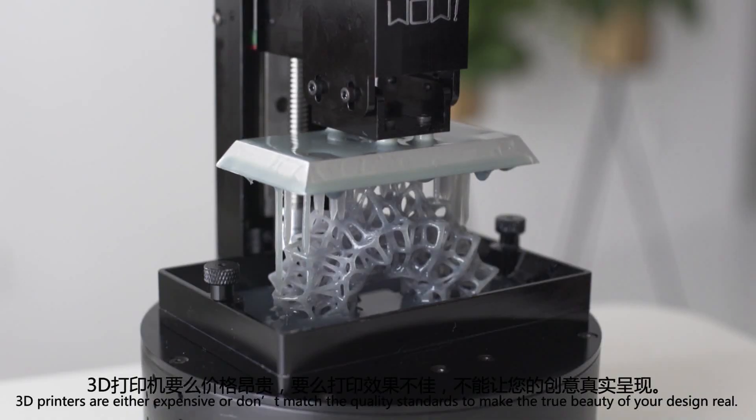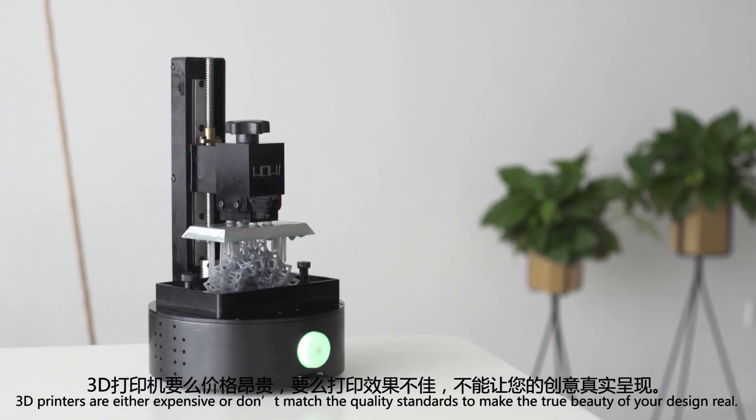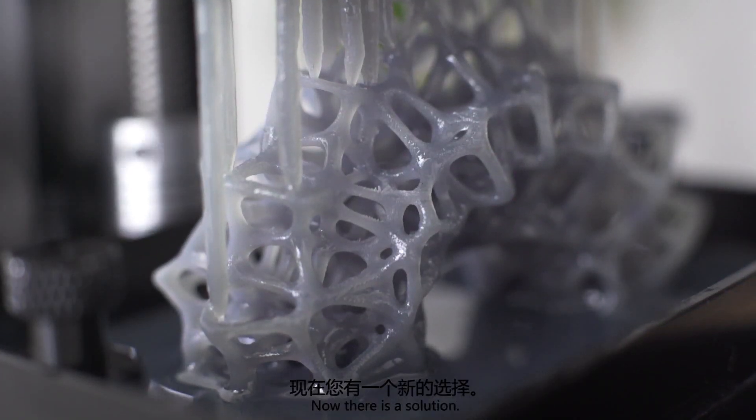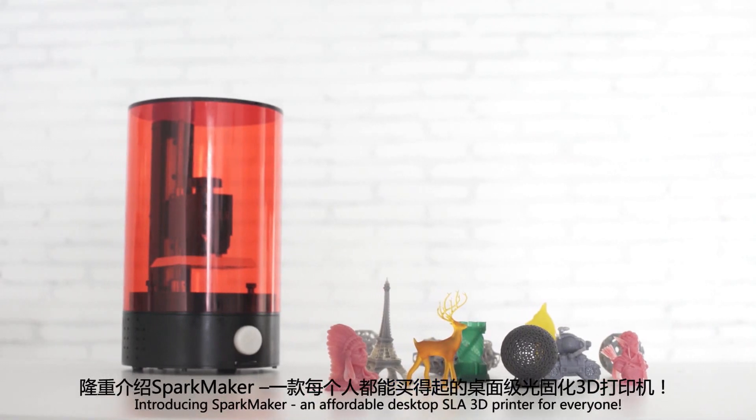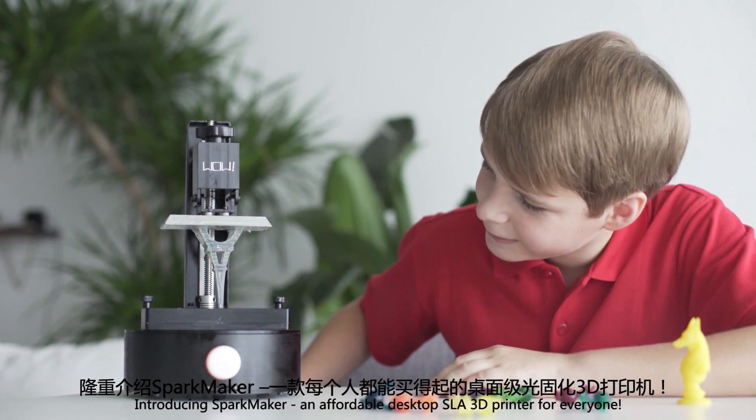3D printers are either expensive or don't match the quality standards to make the true beauty of your design real. Now there is a solution. Introducing SparkMaker, an affordable desktop SLA 3D printer for everyone.